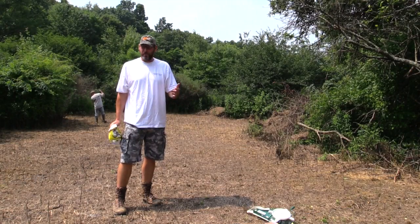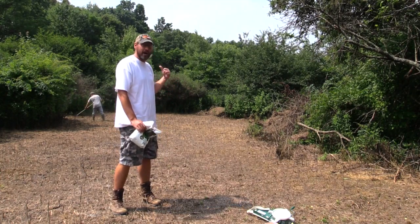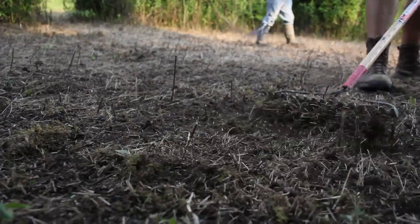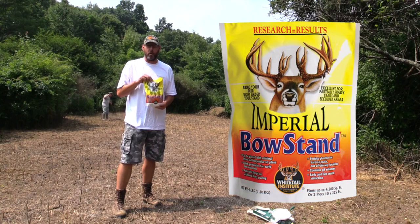This show is about doing a food plot with nothing but hand tools. As you saw, we came in here, cleared this out, sprayed it, then raked it with garden rakes. Now Brian is going over it with the yard rake, loosening it up. We're going to be planting Bow Stand from Whitetail Institute.